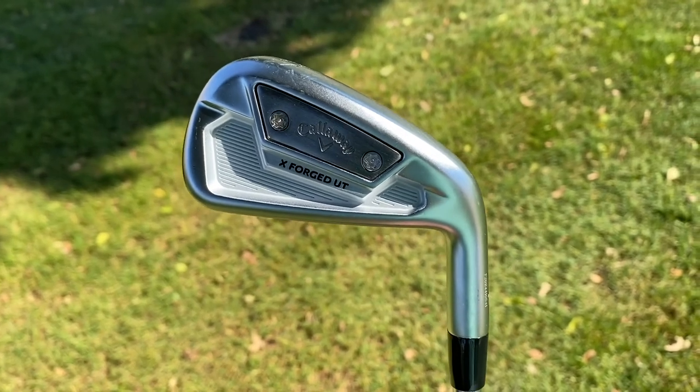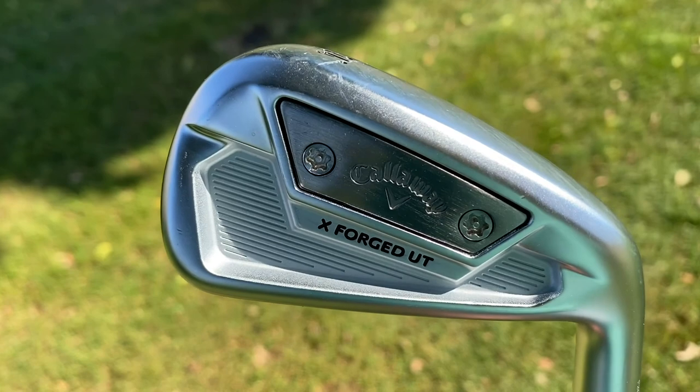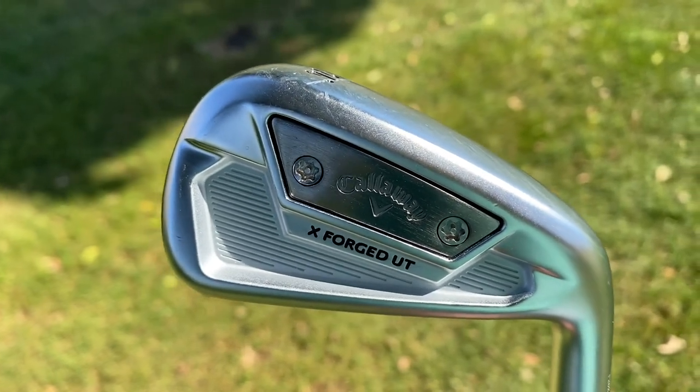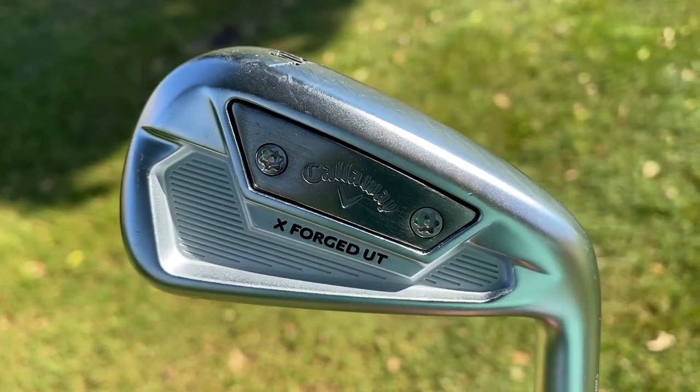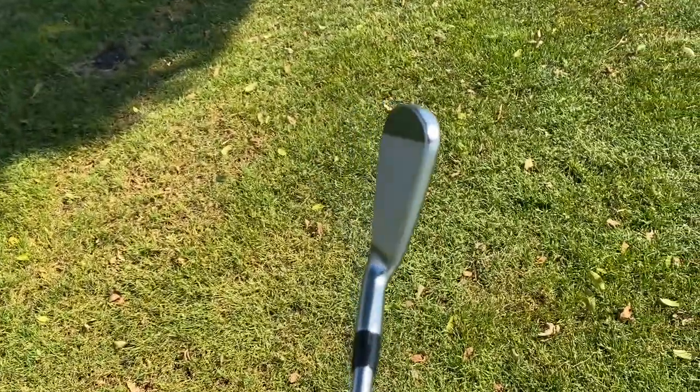Now this is the Fairway Finder, or the Par 5 Killer — this is the X-Forge UT. You're going to be able to have a hollow iron with a flat face that gives you a lot of the qualities that people go to hybrids for, but gives you the look of an iron.